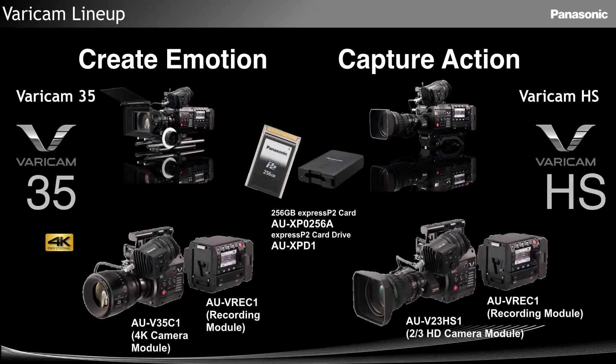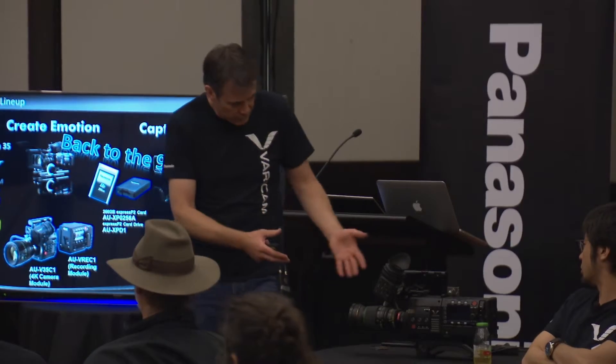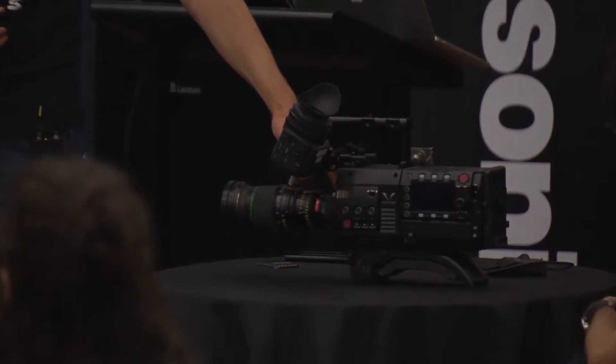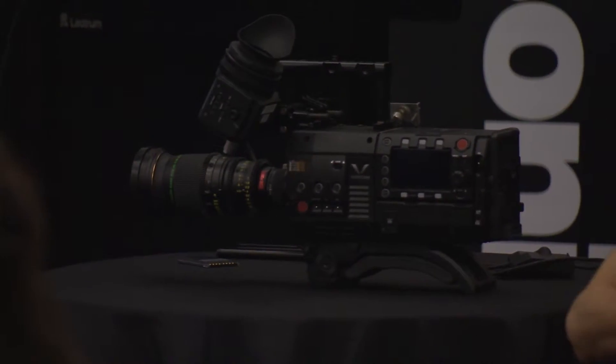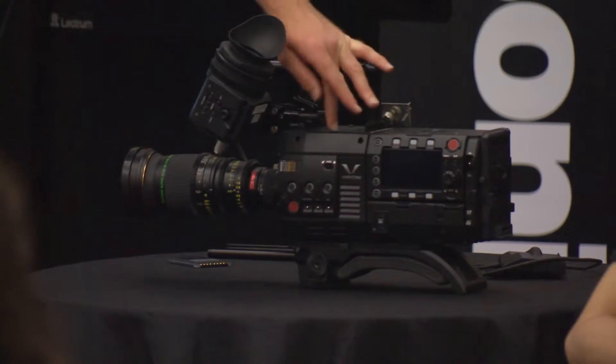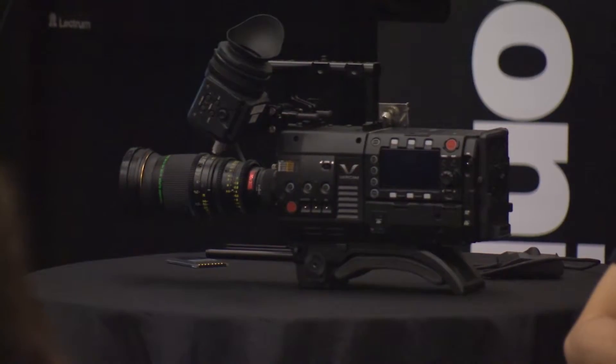In terms of design of the camera, we've gone back to the 1990s. We have a dockable recorder which is common between the two camera heads — the Vericam 35 and the Vericam HS. In terms of weights, feel, and button positions, they're both identical. The only difference you'll see from the outside is the physical mount: the B4 two-third inch versus the S35 PL. So two identical cameras, but with a lot of differences inside the actual head.